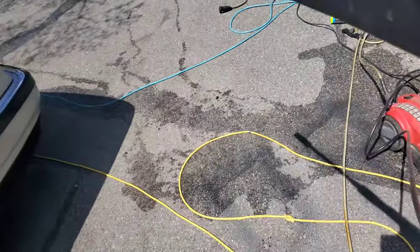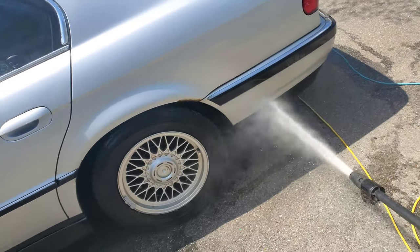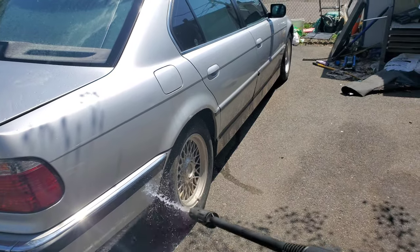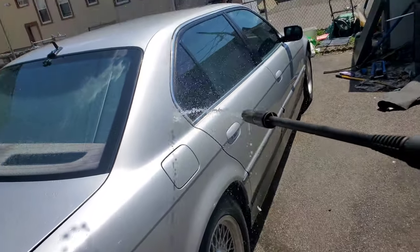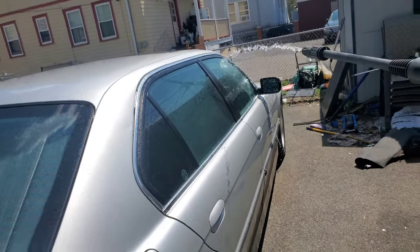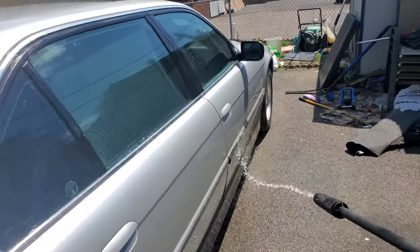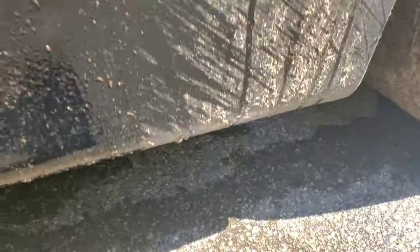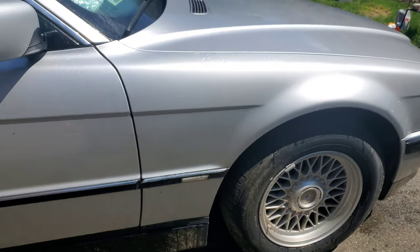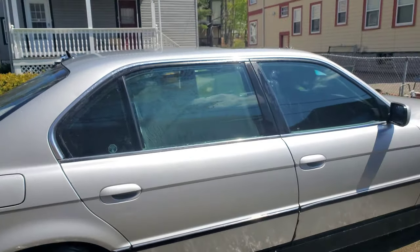The red one for some reason isn't working, so I have to use my weak one — but it's better than nothing. I guess I just don't really know how to use it, so I gotta learn. You guys can see how gross this whole thing is. When it's done it's gonna be really nice looking — all this gunk all over the car. Let's continue.